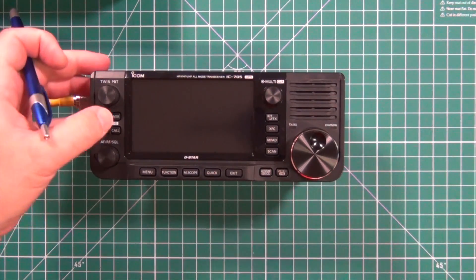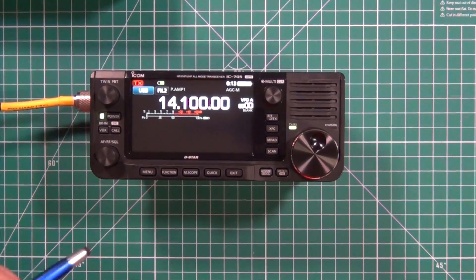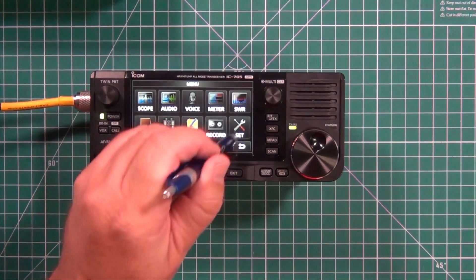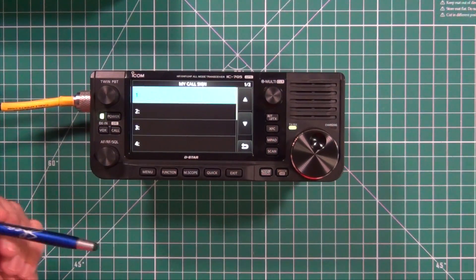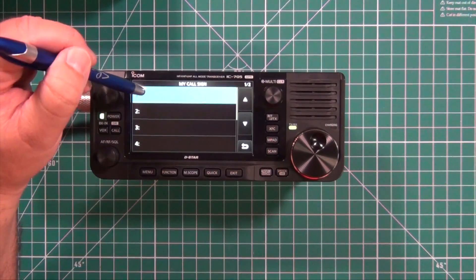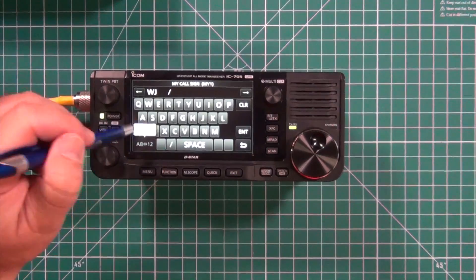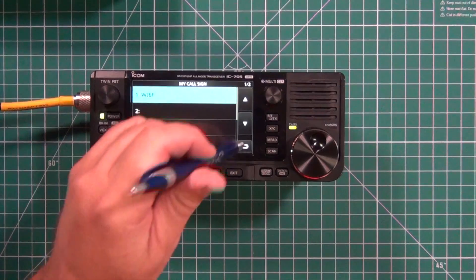Let's turn this thing on for the first time. Then let's go enter my call sign. Hit menu and go to Set, My Station, My Call Sign. There are six spaces for you to enter different call signs if you have a whole family using this. Whatever one you want to use, press and hold, then go to Edit, then enter the call sign. Once that's done, hit enter and you're all set.